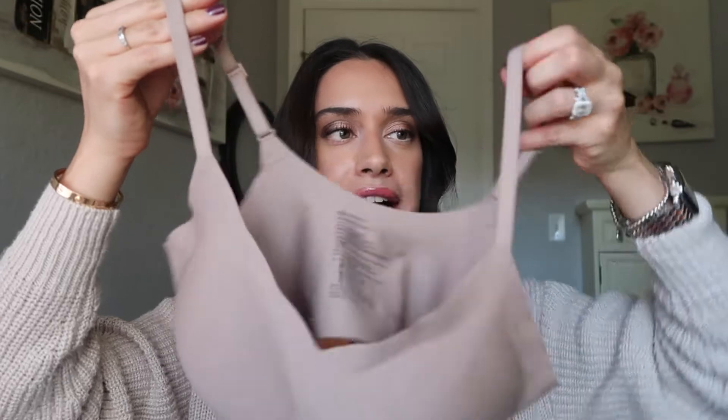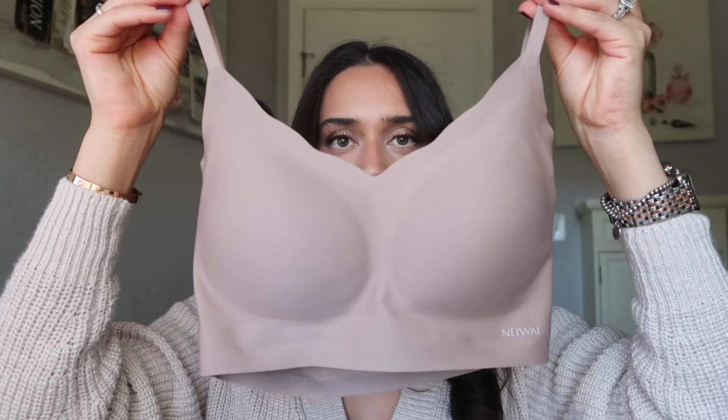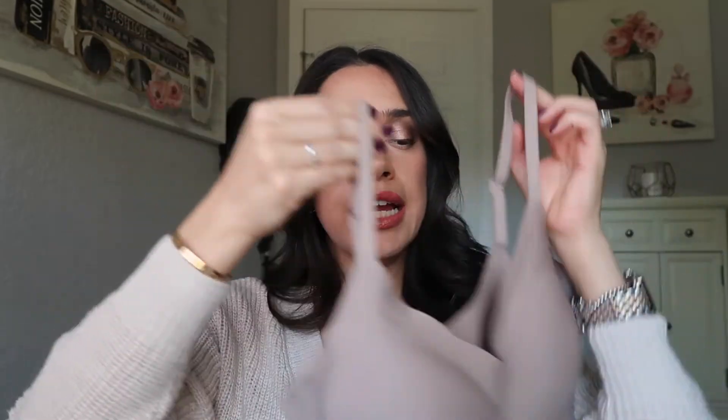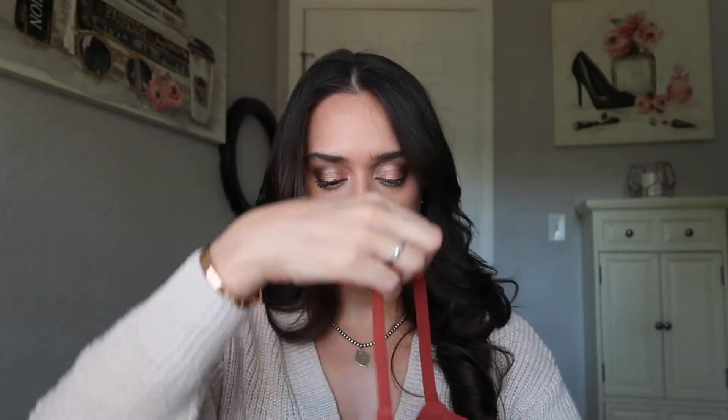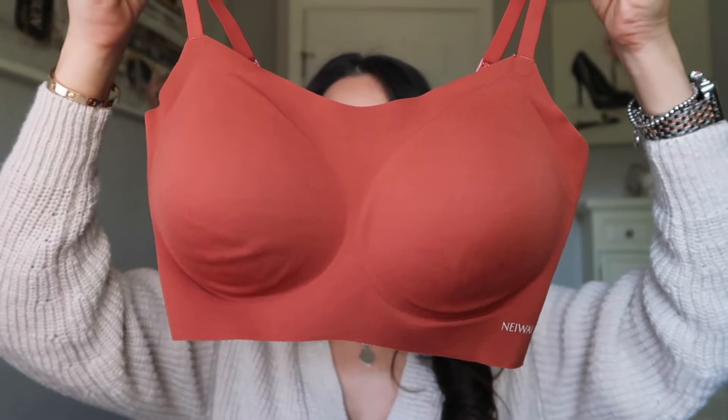This is their brand new bra. Because it's brand new, they don't have a lot of colors, so it only comes in four colors and it has this like deep V cut in the front. It is wavy, as the name suggests. I got mine in Latte Brown and just one of these bras retails for $49.